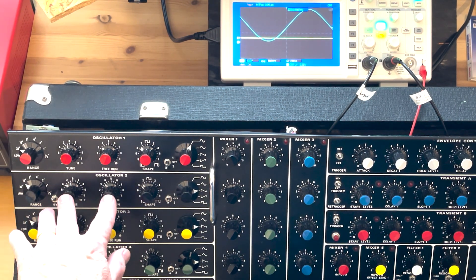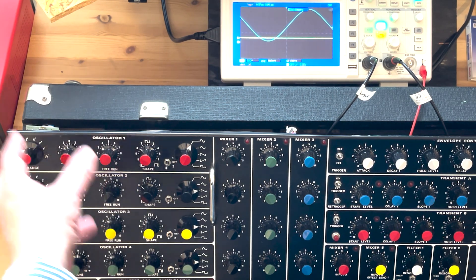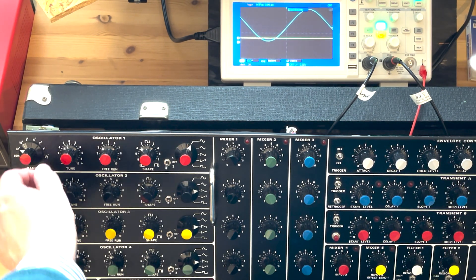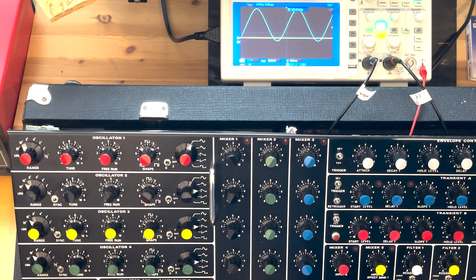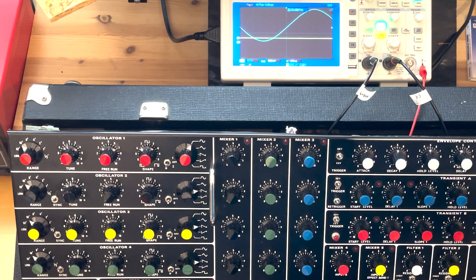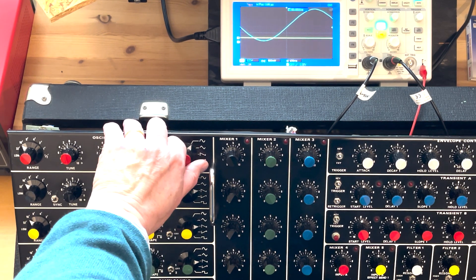You should really modulate one of the oscillators to make them fight each other a little bit. Otherwise we have the regular waveforms — you can see on the oscilloscope: sine, of course, is a soft waveform, and we have the triangle.